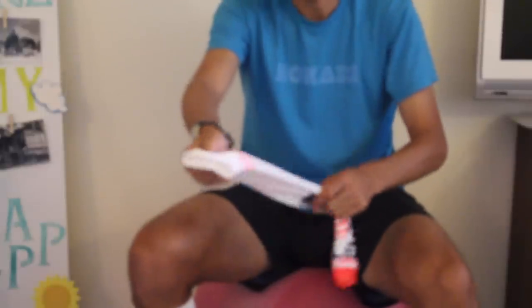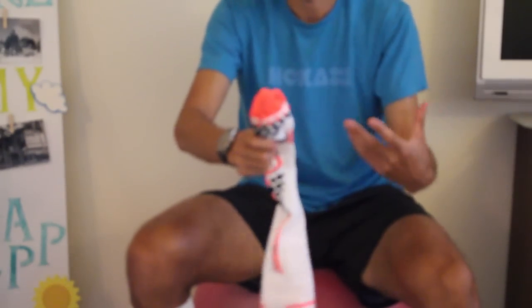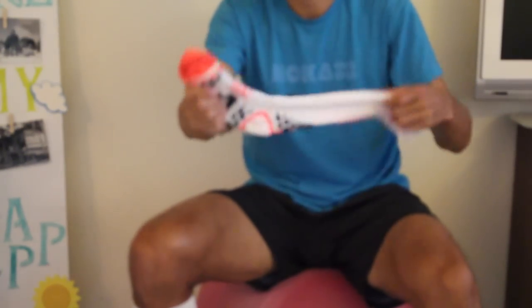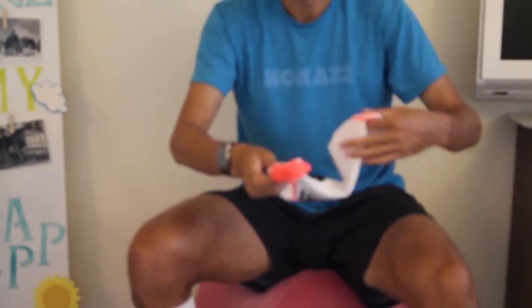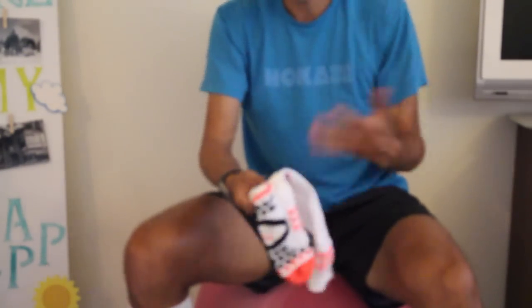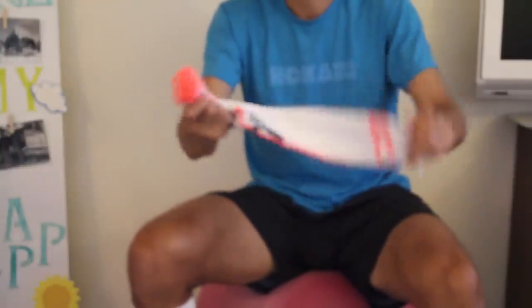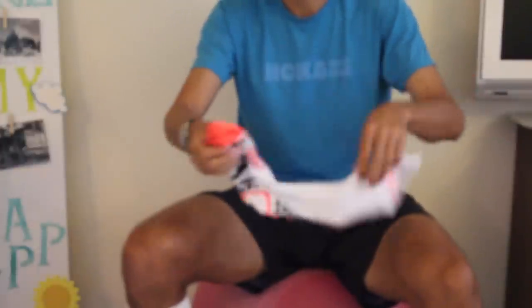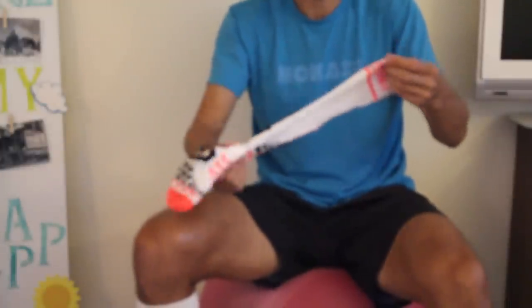It's a breathable fiber that doesn't develop too many microbes — both the calf sleeves and the full sock have that antimicrobial treatment. So you're not going to be breeding bacteria that smells bad. It's also going to keep your lower legs nice and dry, not too hot, not too cool. It's all about achieving a homeostasis with your body.